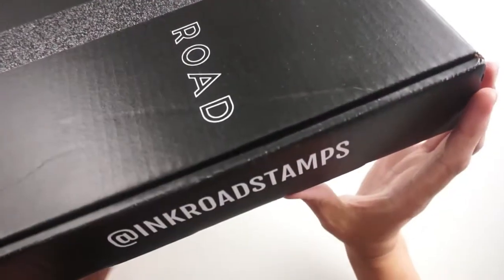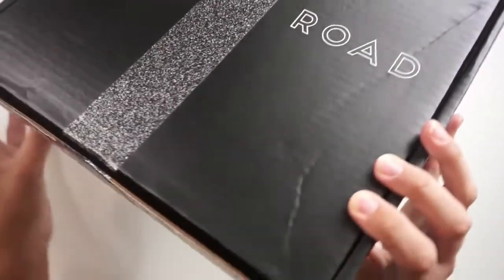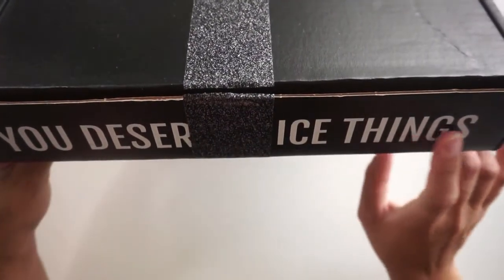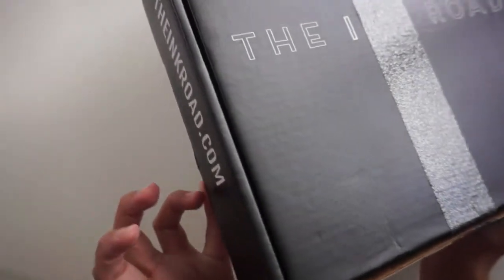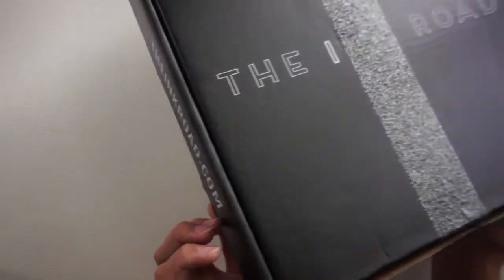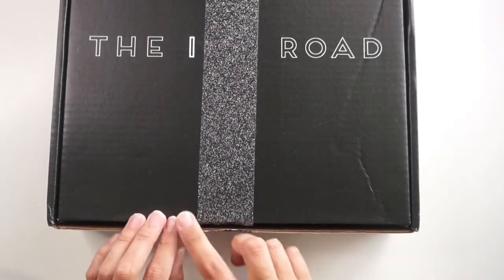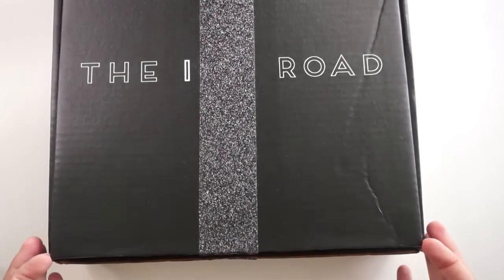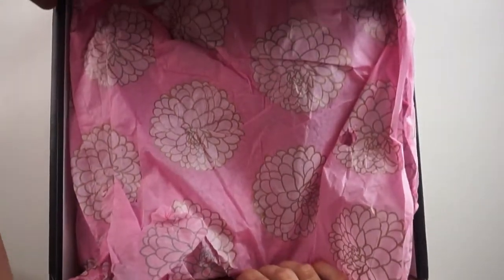As you can see, there's this really beautiful — I believe it's maybe 14 by 14 size box, and this is obviously the larger of the boxes. She also has small boxes for smaller orders, but it all comes in this really beautiful black box that says the Ink Road on the front. You can see this really fun kind of designer sparkly duct tape holding it all together, and this is how it's shipped. On the other side there is a shipping label, so this is what it looked like sitting on my doorstep. It's so pretty and I was just so excited to get it and tear right into it.